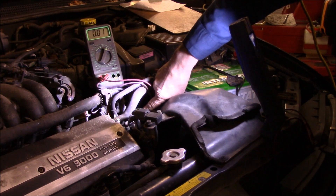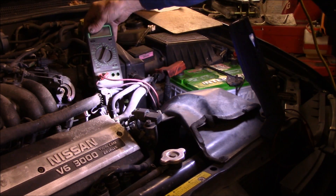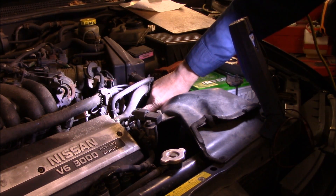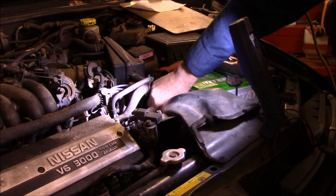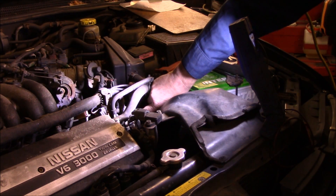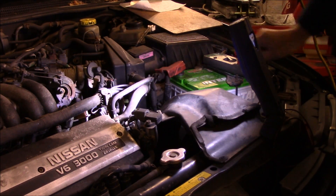The next thing we're going to do is disconnect the solenoid. There are three wires down on that solenoid, so I'm going to disconnect the electrical connector, take off the vacuum hoses, and then bring the solenoid up where we can get to it and continue checking from that point.